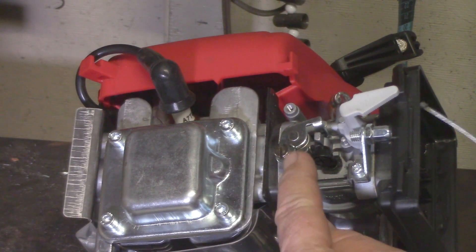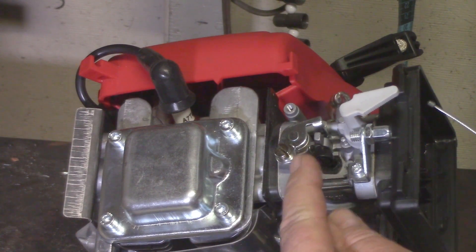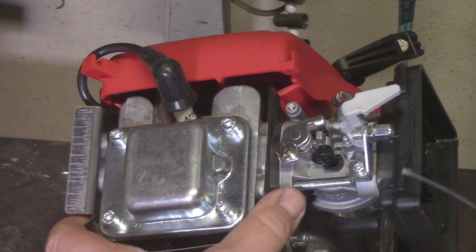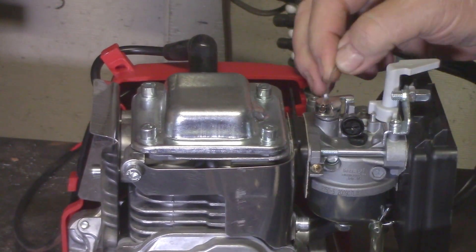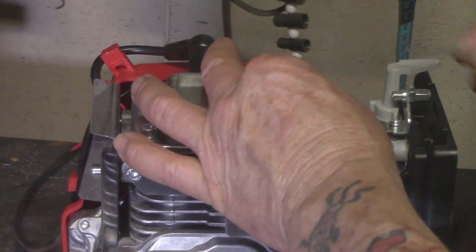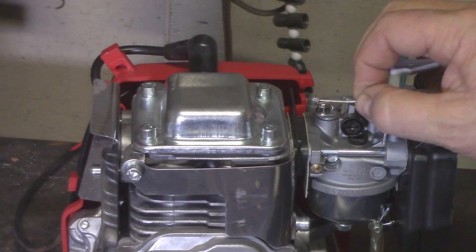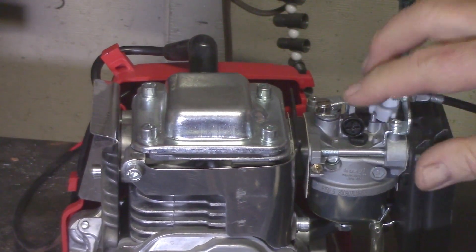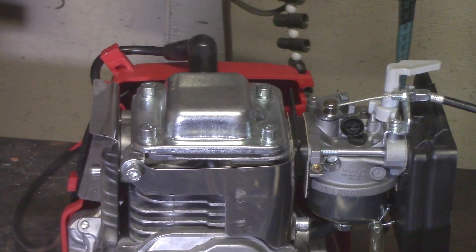There's a groove cut into the linkage piece — on one side it's a square notch, and on the other side it has a round hole. That round hole is where the cable goes in, and the barrel end retracts and goes halfway into the piece. Once that's correct, when you twist the throttle it manipulates the linkage.